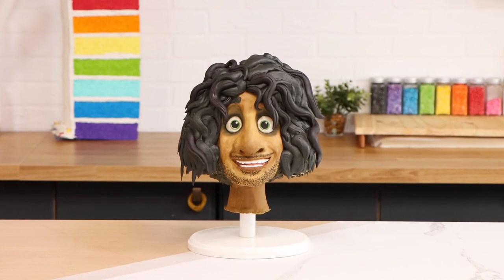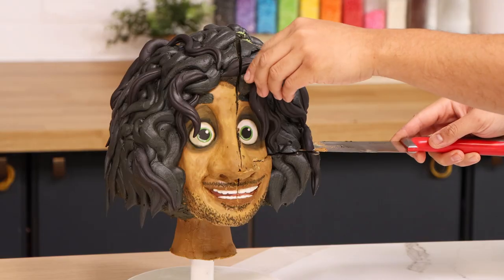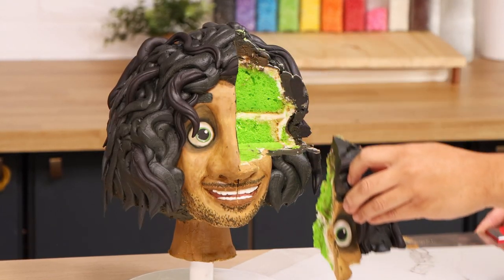Bruno Madrigal. Today we are creating this stunning cake with buttercream. I love it. It looks cool. Let me show you how I did it.